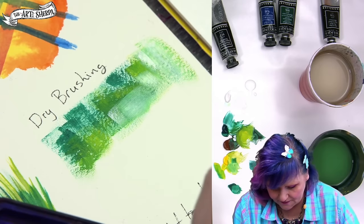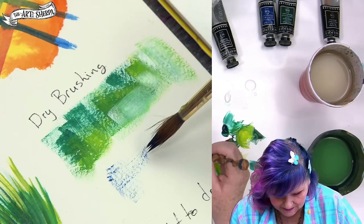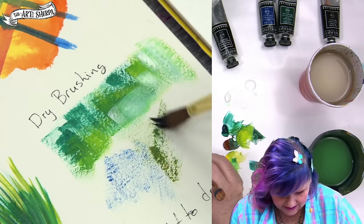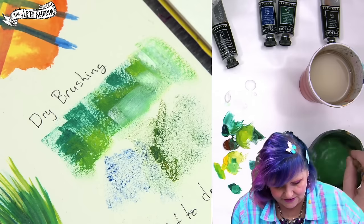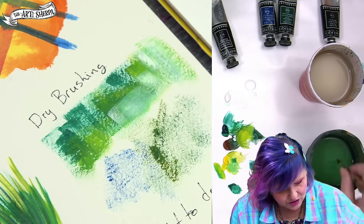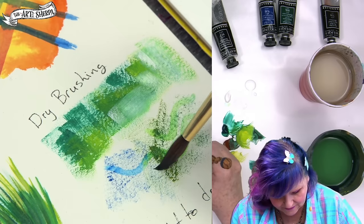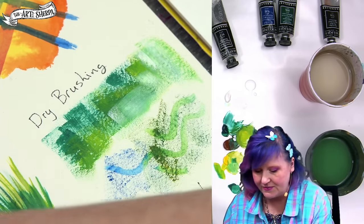Now dry brushing with watercolor. I'm not going to get water on my brush — I'll just come into the paint, which is a little bit wet. You can see I can dry brush with the watercolor, and it's a heavier, more pigmented thing than the acrylic. But the difference is: when I get my brush wet and come through the acrylic once it's dry, it doesn't lift again — it stays. But I can come through this dry-brushed watercolor and it will lift. So that's how those two differ.